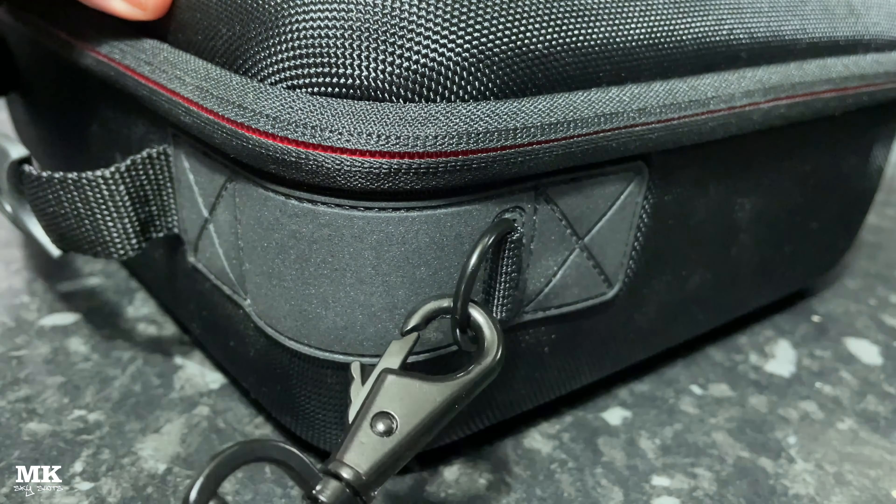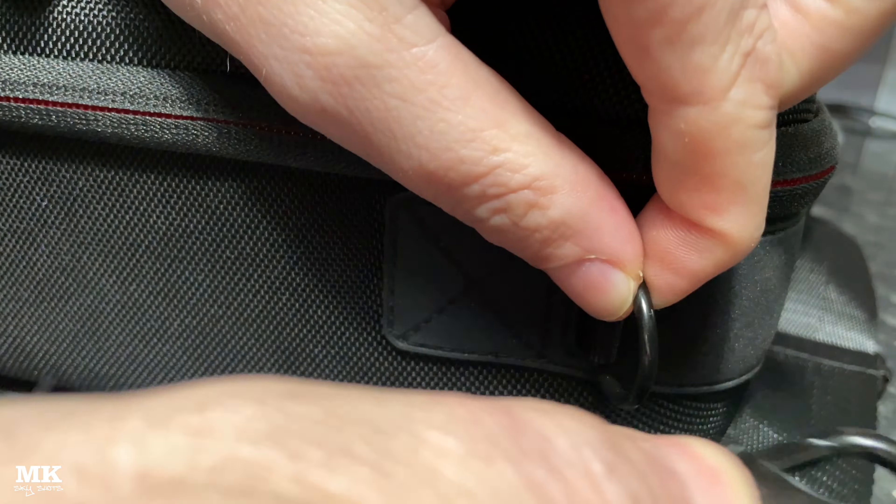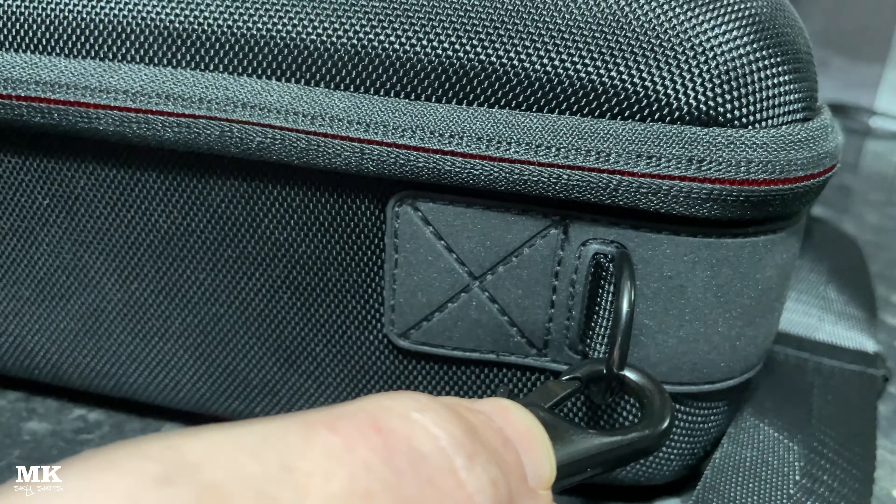Here we have the Matric carry case — it's a hard case designed for the DJI Mavic 2 and Mavic 2S. It's really quite strong, a really tough little box with clips on the sides.